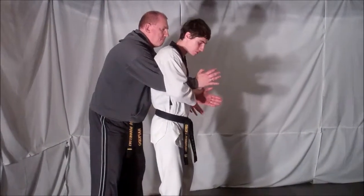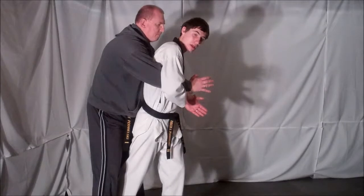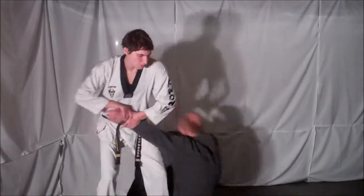Then from here, you're going to grab one of your opponent's wrists with both hands. Step back in between your opponent's legs. From here, drag your opponent's arm across your body and use your hips to take your opponent down.